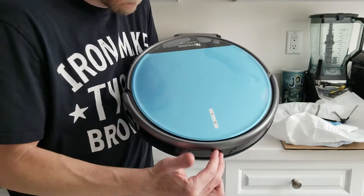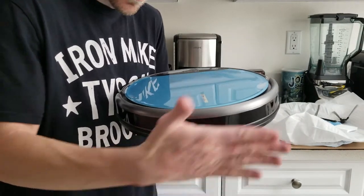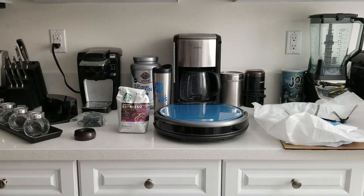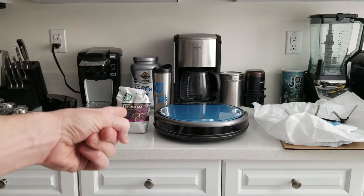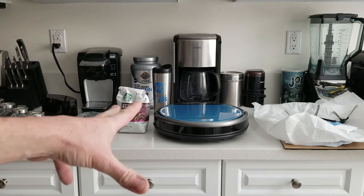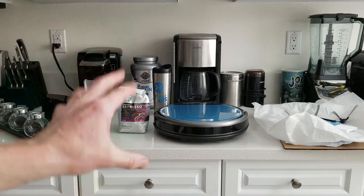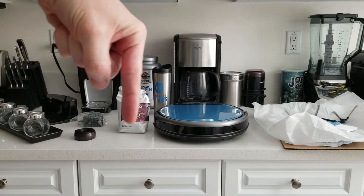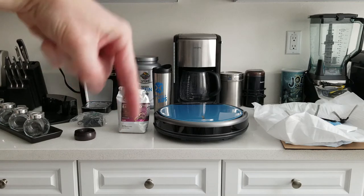The bumper up front is for when it gently touches something — it turns around. The low-profile design is about the height of a one-pound Starbucks coffee cup, so it's a very low-profile design. I love the color, by the way. Everything will be in the description box below the video so you can read more about it and pick one up yourself.